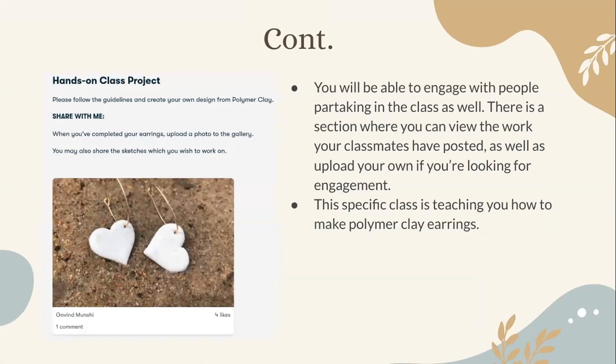You will also be able to engage with people partaking in the class. There's a section where you can view the work your classmates have posted, as well as upload your own if you're looking for engagement. This specific class teaches you how to make polymer clay earrings. The comment section shows people's posts, how many likes they have, comments, and you can share your own work as well.